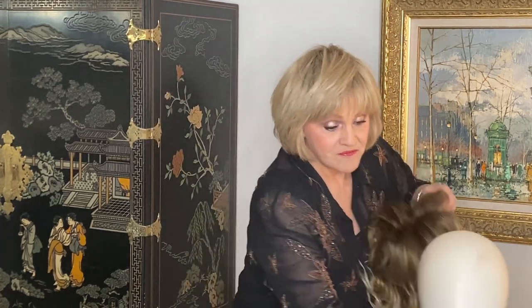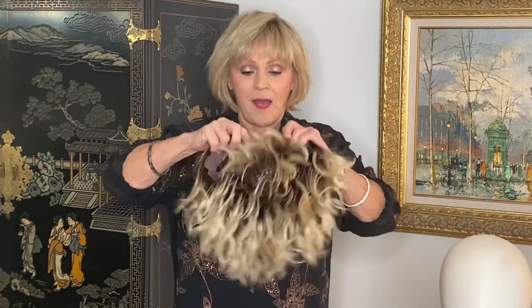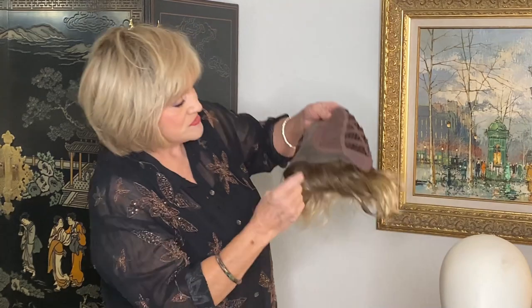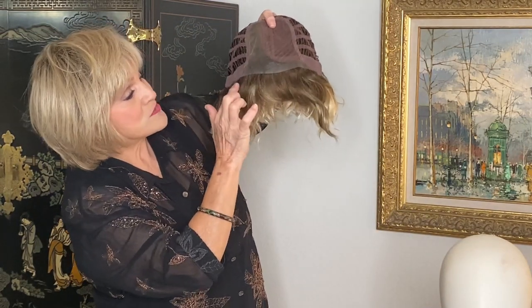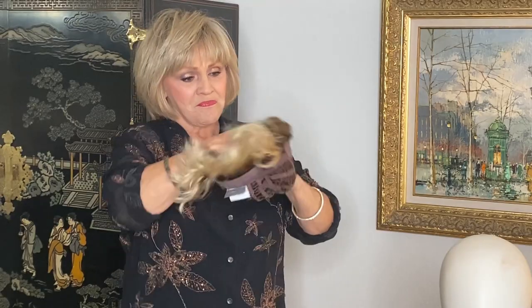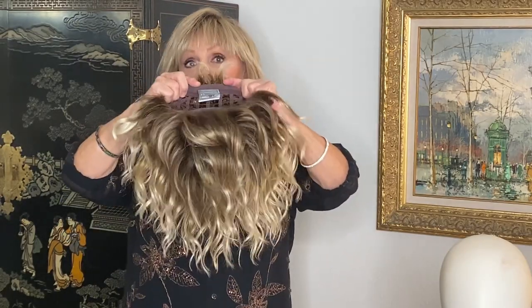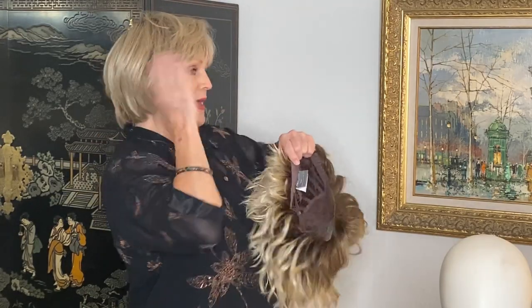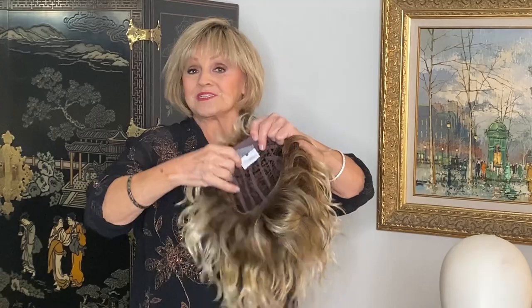I want to show you the inside of it. She has a big smart lace. It goes deep — here's the mono part right here — and then the smart lace goes all the way over here, so you can pull her back and do all different kinds of things with her. And then the rest of her cap is open. She has wonderful stays here at the bottom that will hug your head and throw the hair where it's supposed to be.